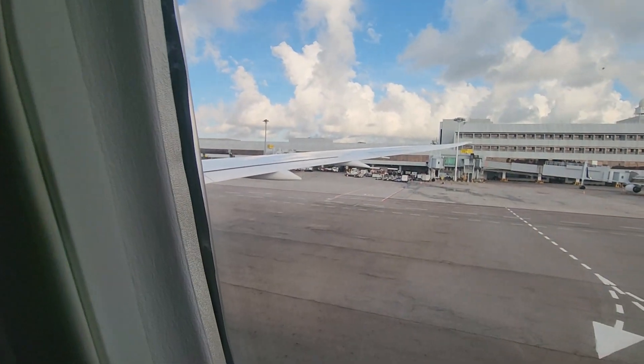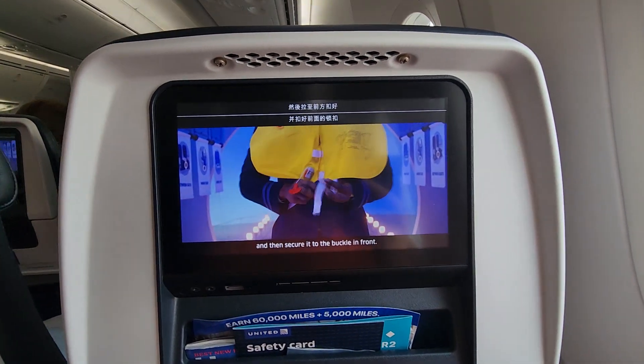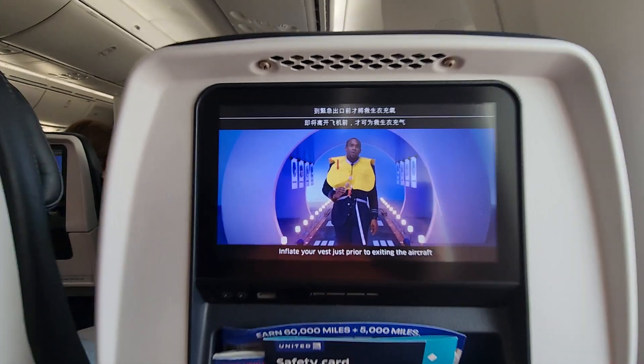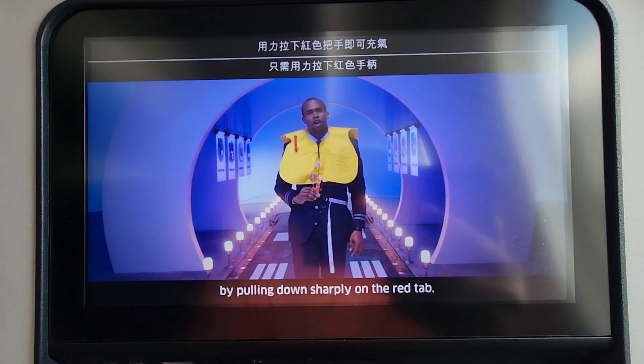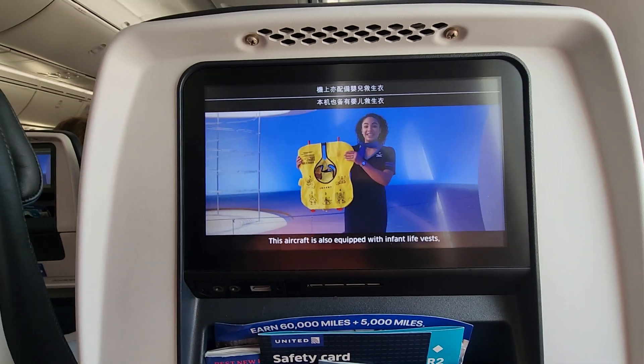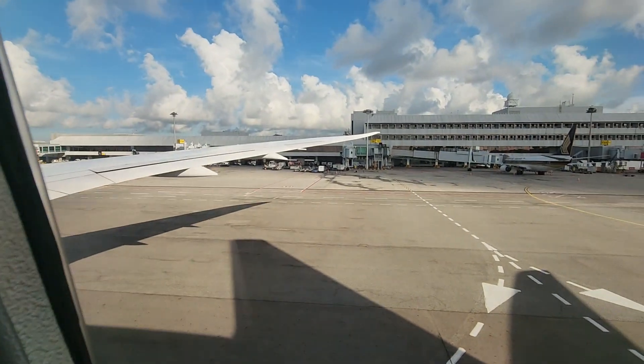Remove and unfold the vest. Slip it up over your head, wrap the belt around your waist, and secure it to the buckle in front. Pull the strap loose and tight. Inflate your vest just prior to exiting the aircraft by pulling down sharply on the red tab. You can also inflate the vest by blowing into the tube. This aircraft is also equipped with infant life vests, which will be distributed if necessary.